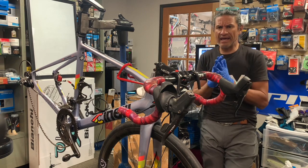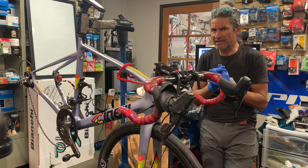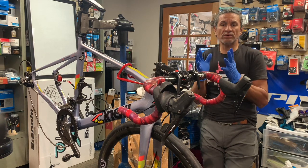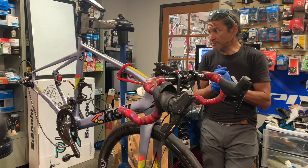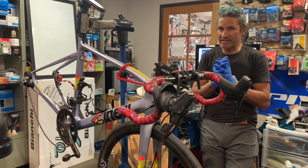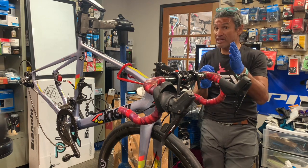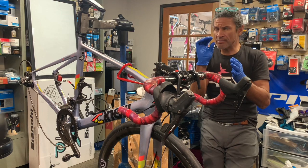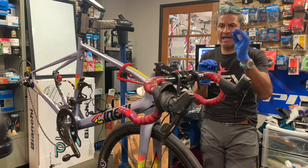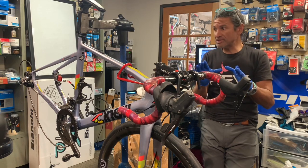I found it odd because the customer tells me this bike is not nearly a year old, so it's not really time for any seals to fail. We ordered the parts and what we're going to replace is the reservoir and the reservoir cover — there's a rubber bladder cover and a hard plastic cover. That's what we're going to replace today.